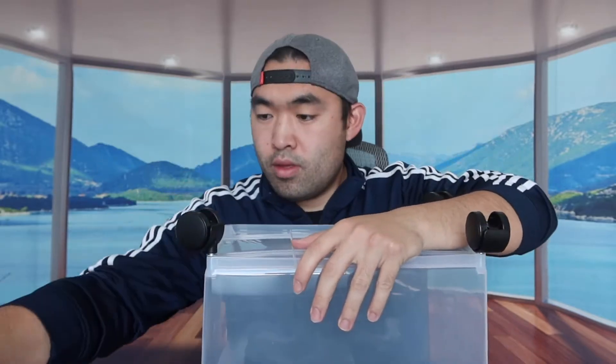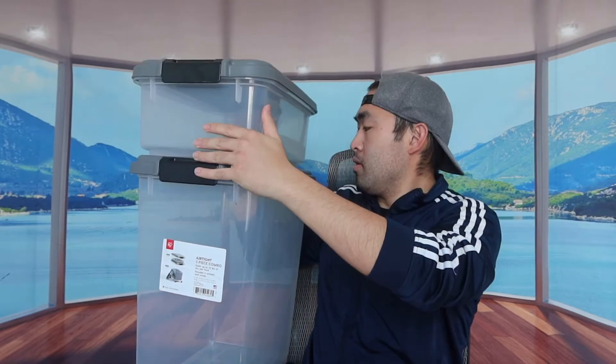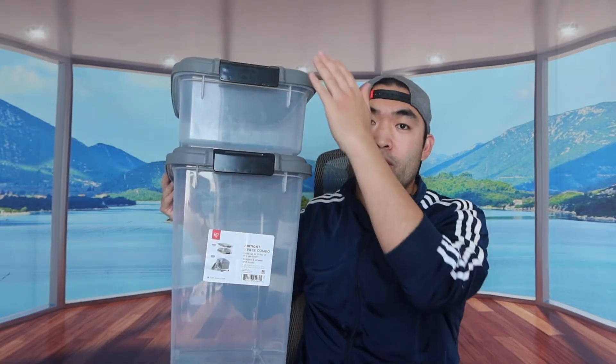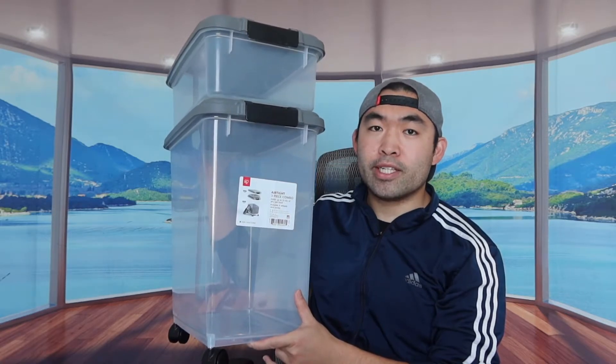On the bottom part is where you put the wheels, so I've installed them to show you guys. All the wheels look the same so you can put them however you want — just stick them into each one of these holes. Once you put on the wheels, this is basically what it looks like. You can put your stuff in the big one, put other stuff in the small one, and stack them on top of each other like this, which looks pretty nice.